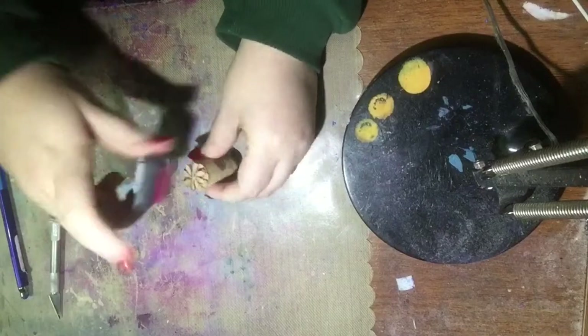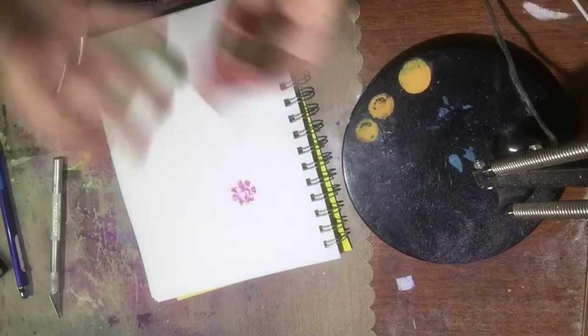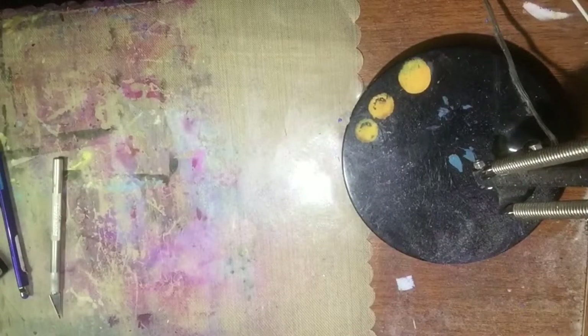Now that I've finished that, I'm just going to take my pink ink so it shows up enough for you guys. And there's my defunct little flower that I made out of a cork — my little stamp.